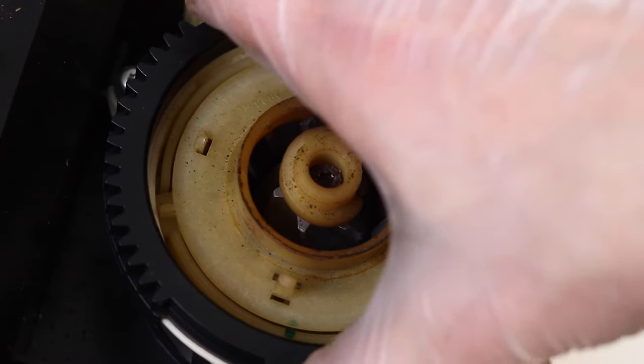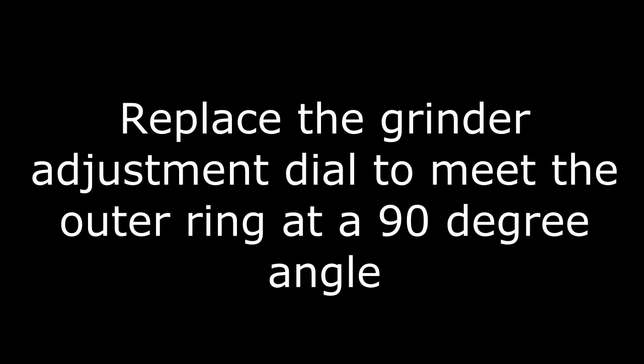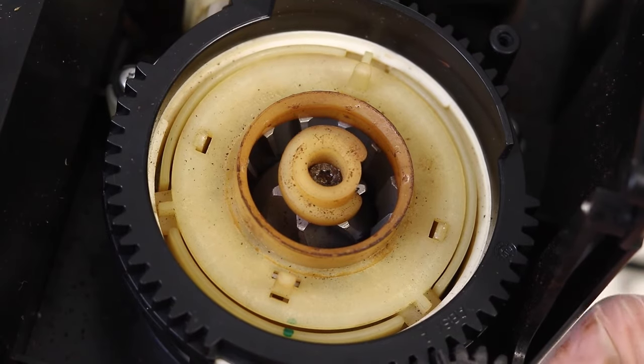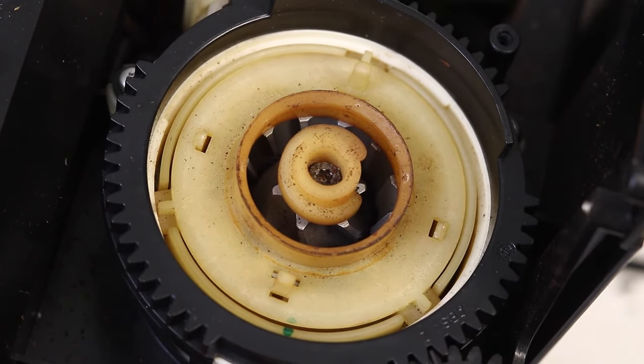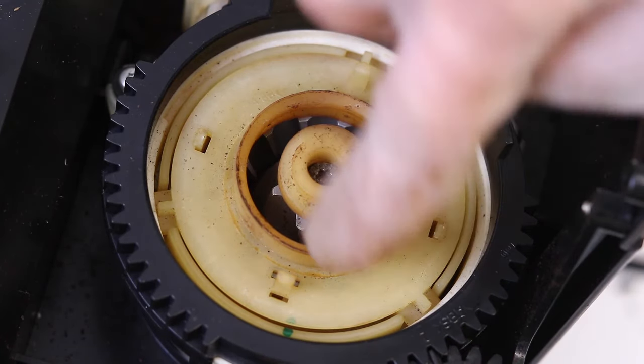Secure the black outer ring onto the grinder assembly while aligning the white mark on the grinder adjustment dial — one, two, three, four, five, six clicks. Replace the grinder adjustment dial by turning it to set 90 degrees from the outer ring. Then draw a line across the inner, middle, and outer ring so they align, making future calibration or burr replacement much easier.